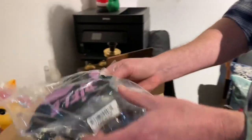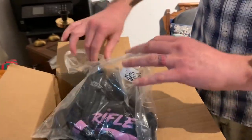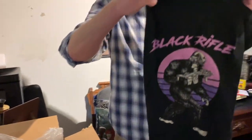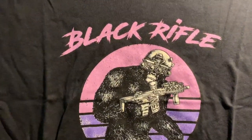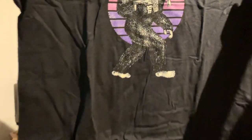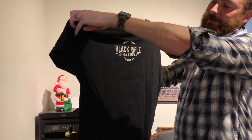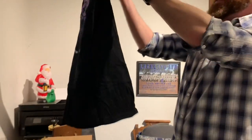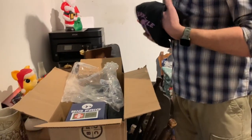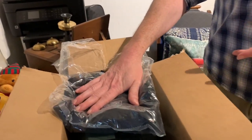We also got a shirt here for Linda. This is the Tactusquatch, which is another one of their coffee brands. It's got the Tactusquatch on it with a purple and pink retro sun behind it. It says Black Rifle — it's got Bigfoot with his NVGs on, carrying his gun. On the back it says 'Black Rifle Coffee Company, established 2014.' I know Linda's going to like this — I showed it to her, so it's not like it's a surprise. I spent $50, and when I spent $50, I could get a red tag item for free, so I got this shirt for free.